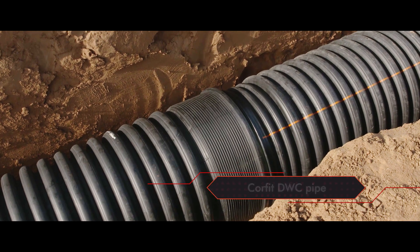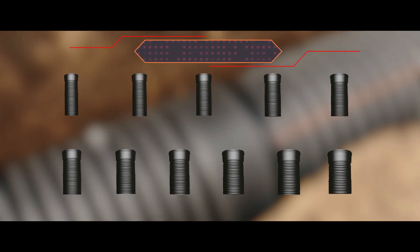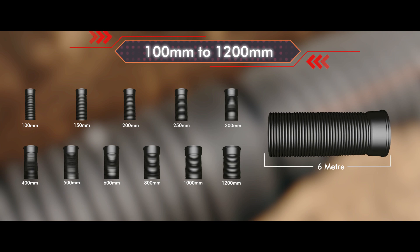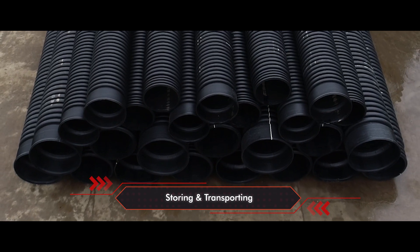Corfit DWC pipes are a new age advanced solution for drainage systems. These pipes are available from 100 mm to 1200 mm sizes with a standard length of 6 meters. To avoid damage, it is important to know the correct procedure of storing and transporting these pipes.